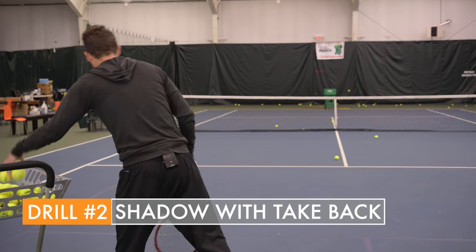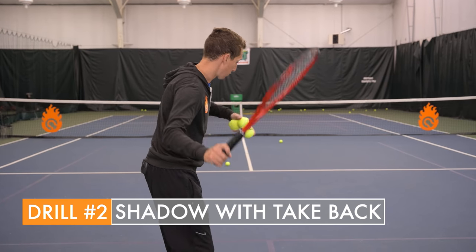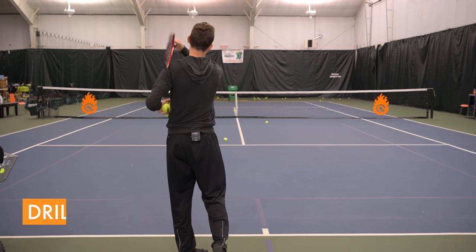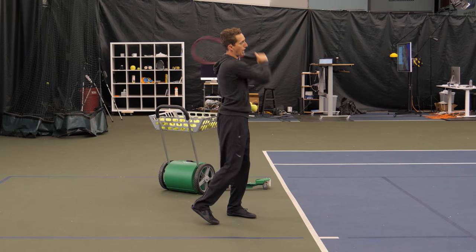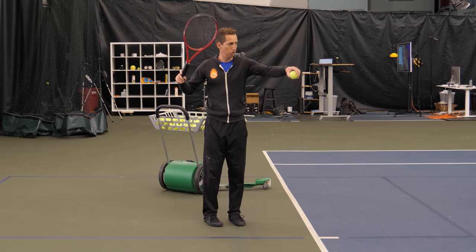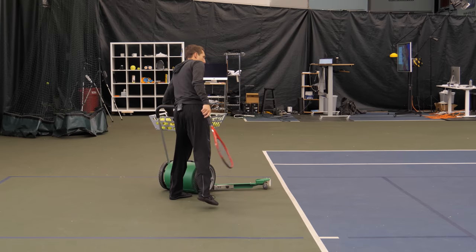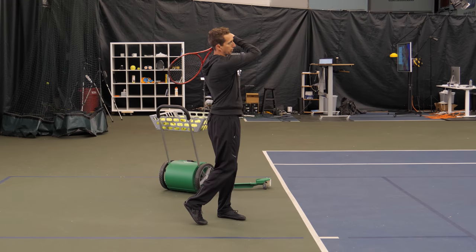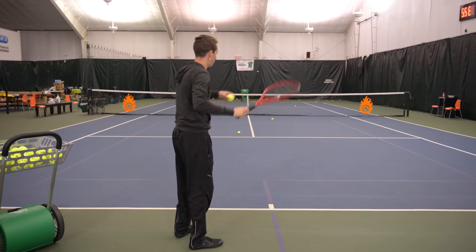Step number two is to start integrating this with a normal takeback. Start with the racket up and practice dropping and then lifting up — down, up — and then go ahead and drop, down, up. Now we have more momentum traveling through the swing. We're still listening and feeling for that brushing or clicking sound of the strings going past the ball, and looking for that nice distinct curve or arc of the ball.